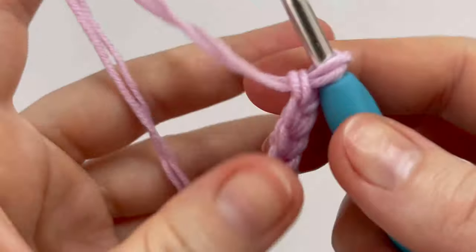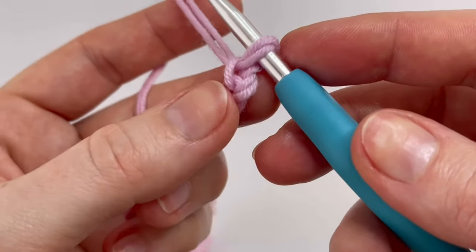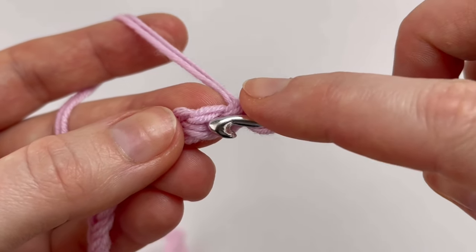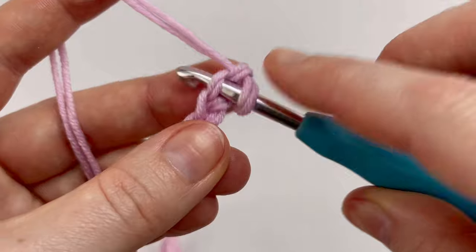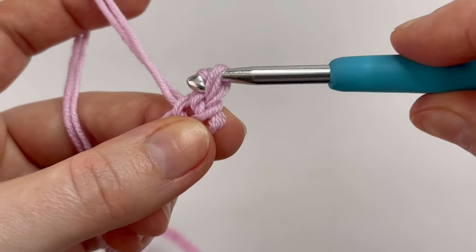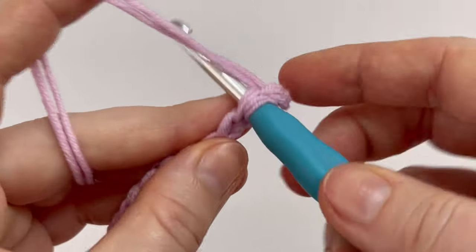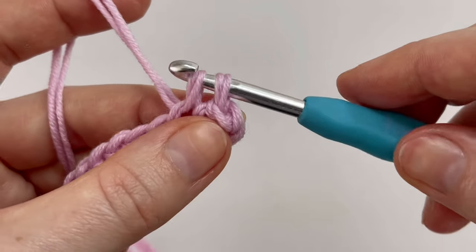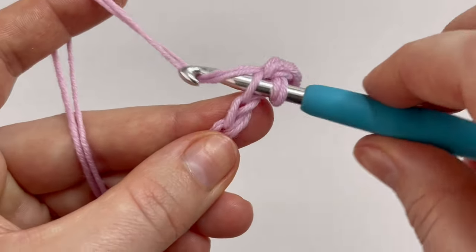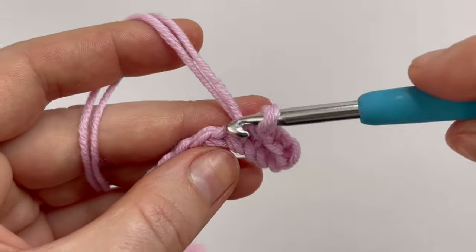Now we are going to make slip stitches. Start in the second chain — this is the first and this is the second chain. Insert your hook into the second chain, grab the yarn, pull it through. Now you have two loops on your hook and pull the left loop through the right loop. This is a slip stitch. Make one slip stitch in each chain across — in my case I have to make 90 slip stitches.